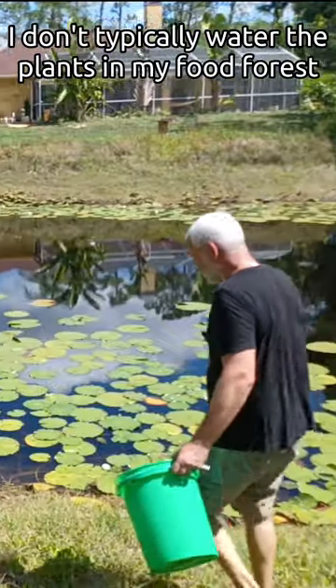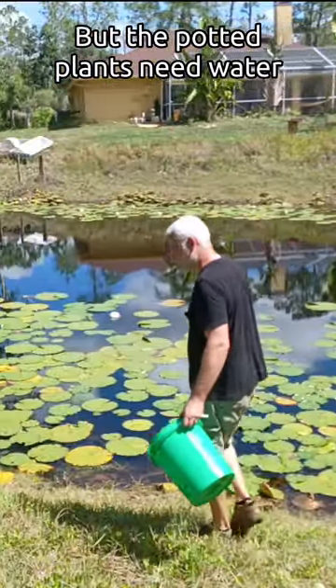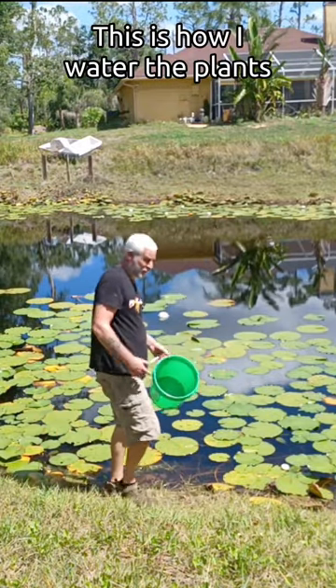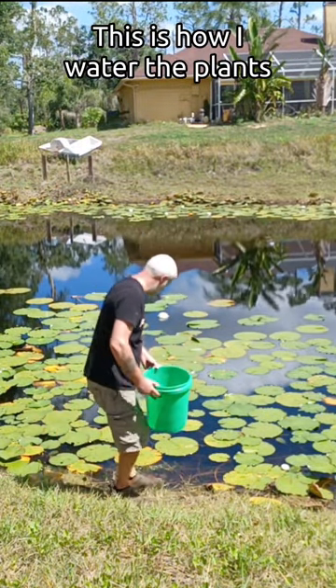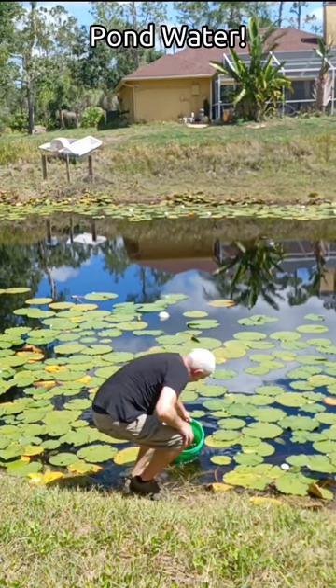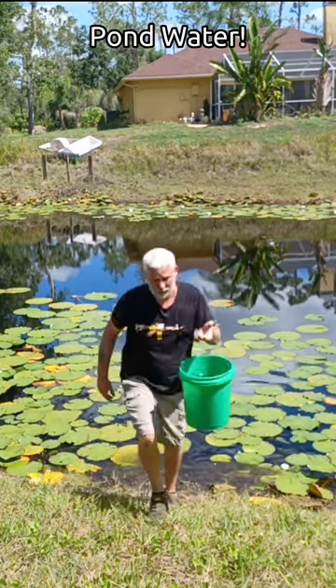I don't typically water my plants in the food forest, but those potted plants definitely need water. And when I do water plants, this is how I do it. Pond water.